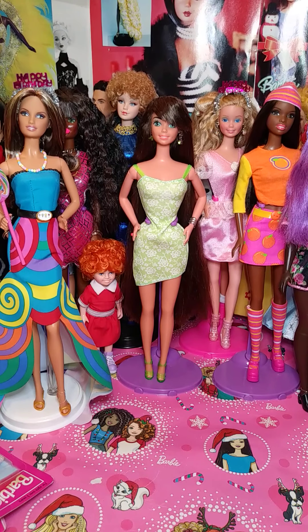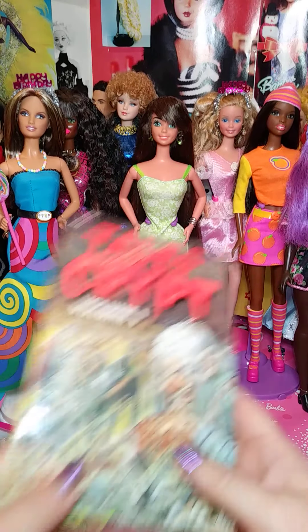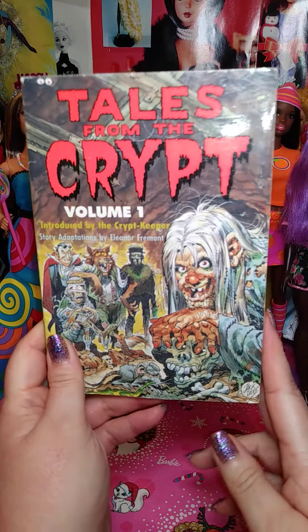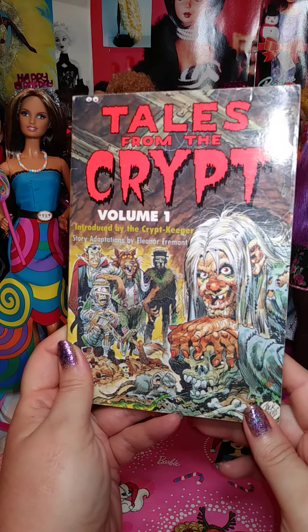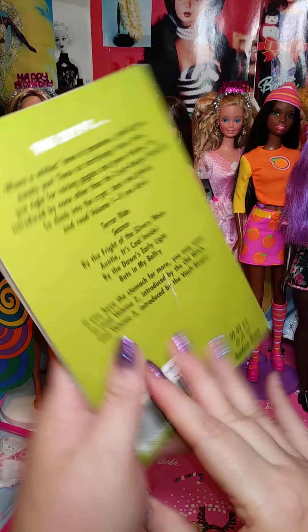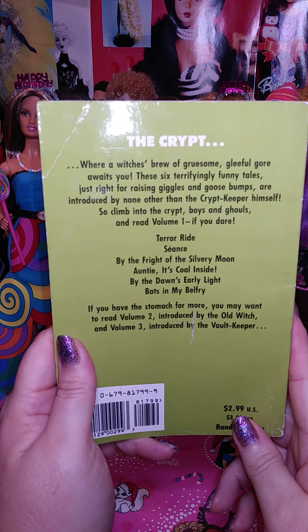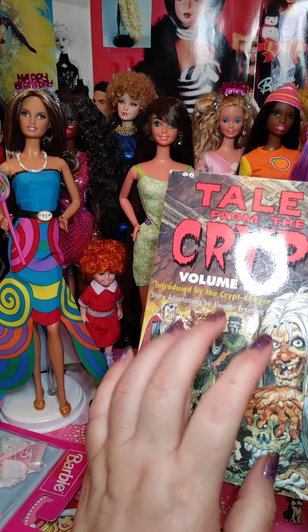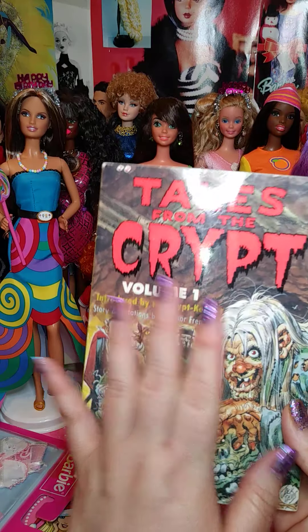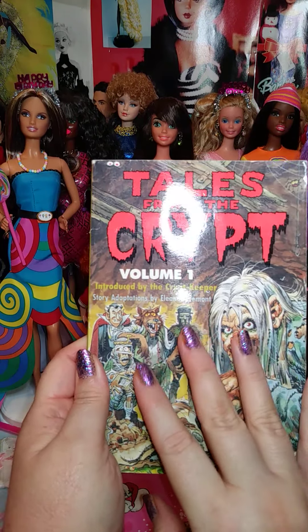The next stuff I got was from eBay. I got this — it's volume one. The other day I showed you volume two. I am so glad I got this. I wish they made more; I think they only made four. But if you know whether they made any more volumes, please let me know because I'm on the lookout.